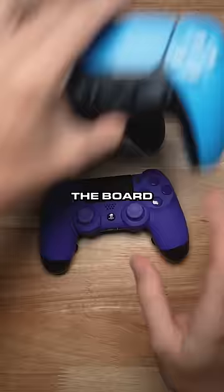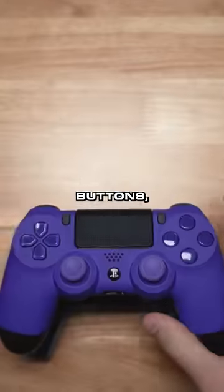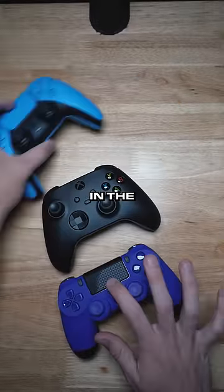You want me to take your PS4, take the board from this, combine it into this, also take the Xbox buttons, and put them in the PS4? I know the saying is anything is possible, but this is impossible. This board is not going to work in the PS4.